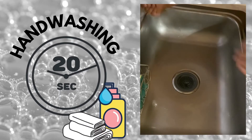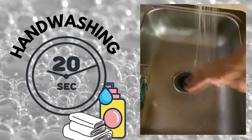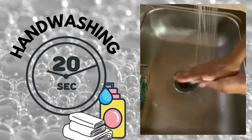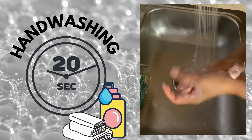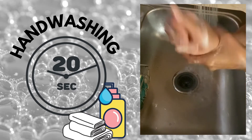Before I start anything, I want to make sure to wash my hands. I wash my hands for 20 seconds with soap and water. I can sing the alphabet song, I can sing Twinkle Twinkle Little Star, or the birthday song twice in my head. I can even count to 20.